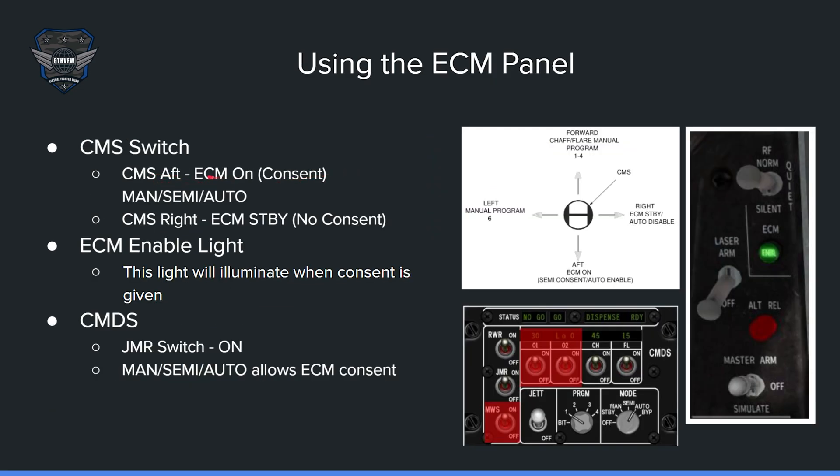For the CMS switch: CMS aft is ECM on — giving consent to the pod. Once you give consent, the green enable light on the panel will illuminate. This only means you have given consent for the pod to transmit when needed; it does not mean something is currently transmitting. ECM consent will only work if you are in manual, semi, or auto mode — it will not work in bypass, standby, or off. You can press CMS right at any point to put the pod back in standby, which turns the enable light off and returns the panel status to S.